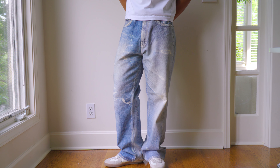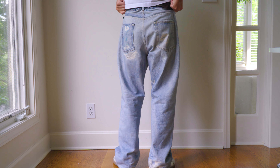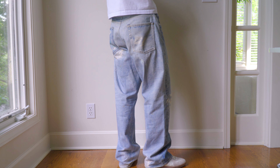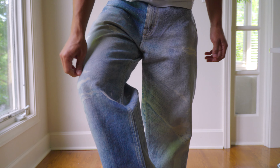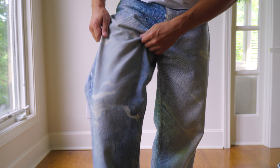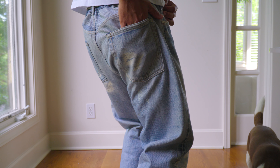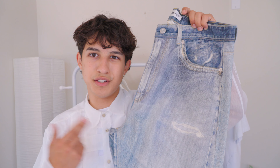Disclaimer for anybody looking at the Third Cuts: they do run huge. I personally have about a 30 waist but I like to buy pants at 32. I ordered these in a size 32 and they're basically a 34 waist, so I'm going to have to take these to the tailor. Unlike traditional baggy jeans, these have a very wide thigh but taper down. I don't know if it's the trompe l'oeil playing tricks on me, but the pant at the bottom doesn't look that baggy — yet when you wear it, it feels baggier than it looks. The shape is very flattering for a lot of people.